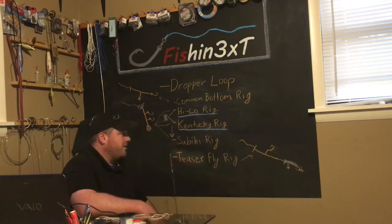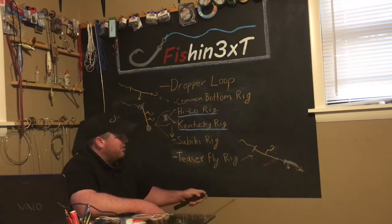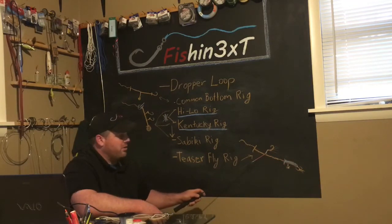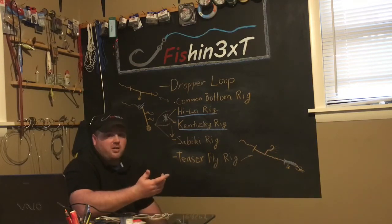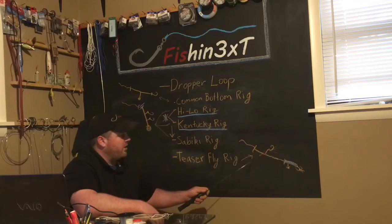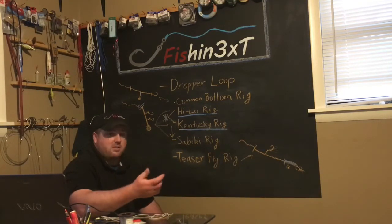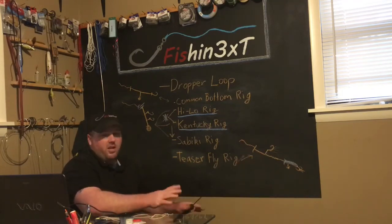The teaser fly rig — I'm not a hundred percent on what it's actually called, that's what I call it. You're gonna take your popper down here and tie a dropper loop up in your leader line, then loop on a little teaser fly. A bucktail is pretty common. You can tie that on there if you get a lot of bluefish, stripers, things like that. White bass as well — very popular, especially when they're schooling. Nail a ton of fish that way.